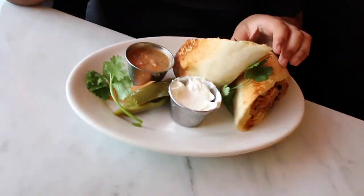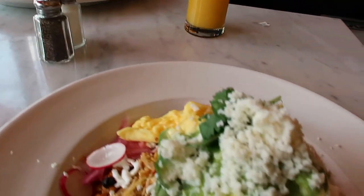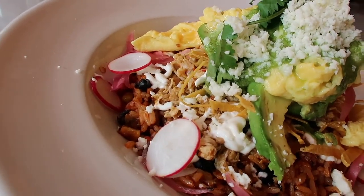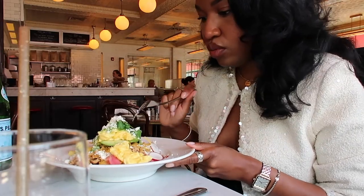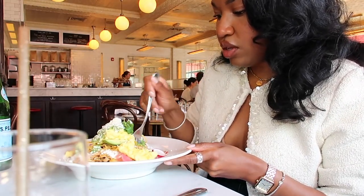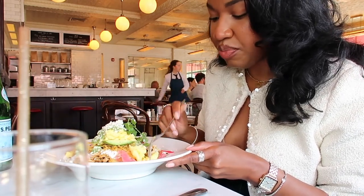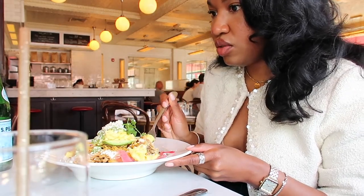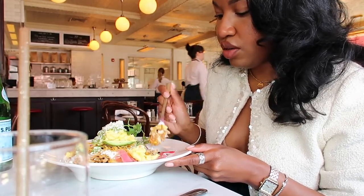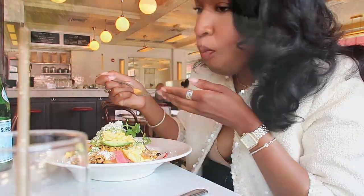That looks like a breakfast burrito — that looks good, yeah! And then my Mexican bowl. My nephew is over there on camera duty.